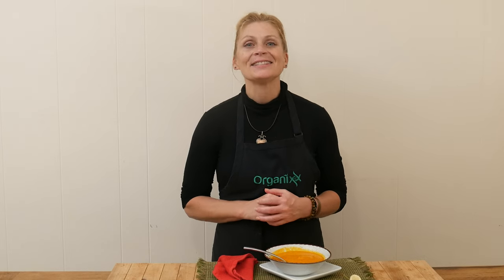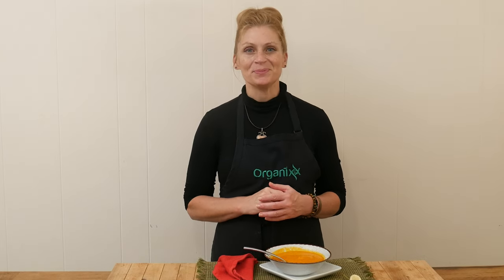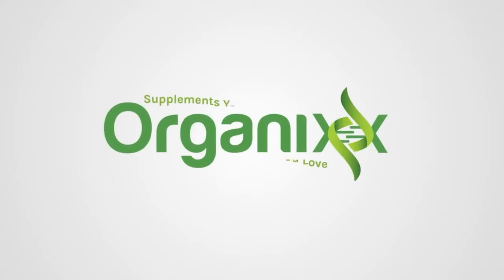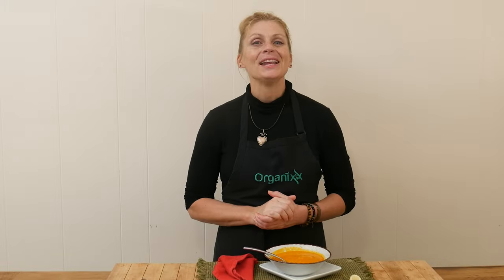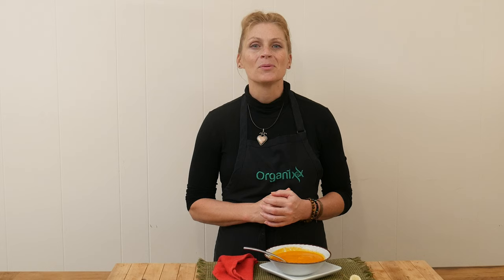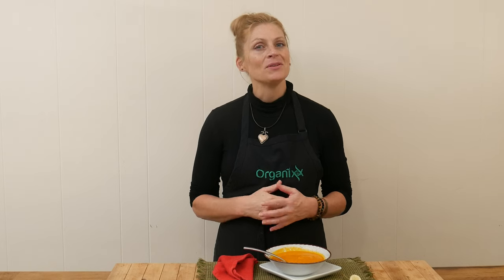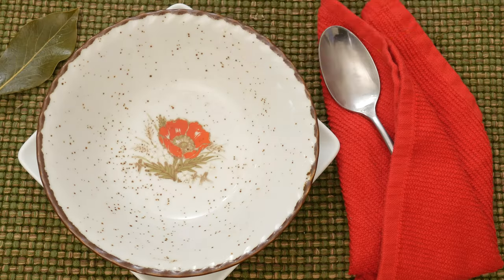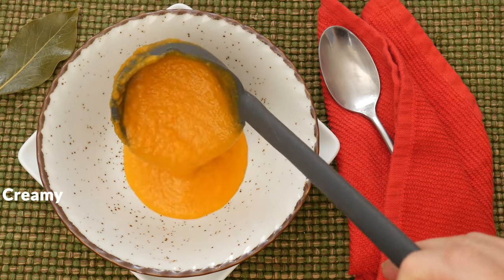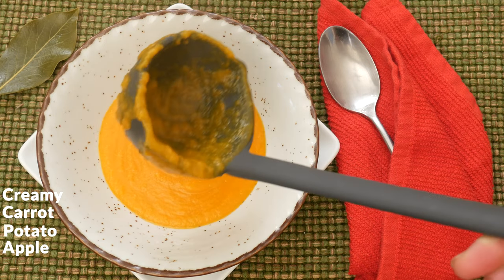It is soup season. Let's make a sweet and savory soup together today. Hi there, my name is Katrina. Welcome to the Organics Channel where we value health and we really like to keep you inspired by creating these healthy and nutritious recipes once a week. Today we're going to be making a creamy carrot potato apple soup.